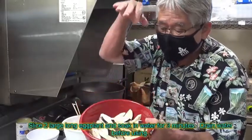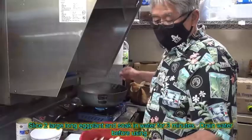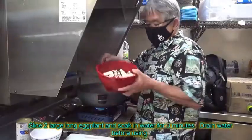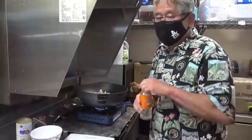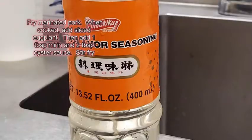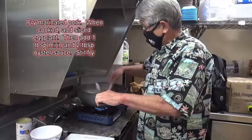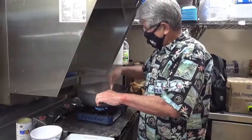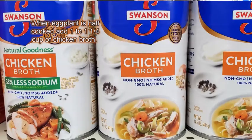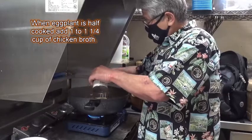I chopped some eggplant, had it soaked in water and drained all the water out. I grab the eggplant — notice I cut it very, very thin so it's fast and easy to cook. Dump in some mirin, put in the oyster sauce, the oyster sauce and mirin with the marinated pork, and stir it around. Then add the chicken broth.